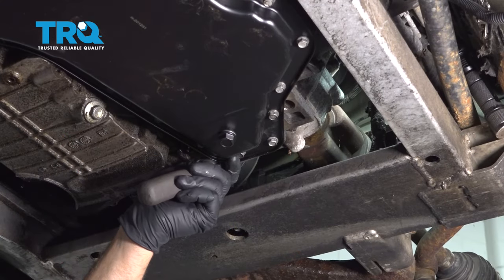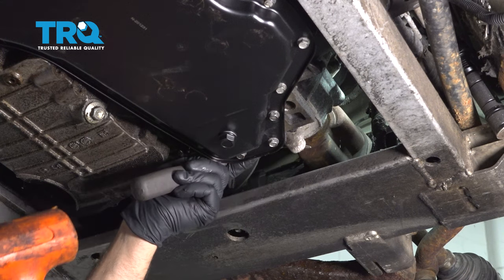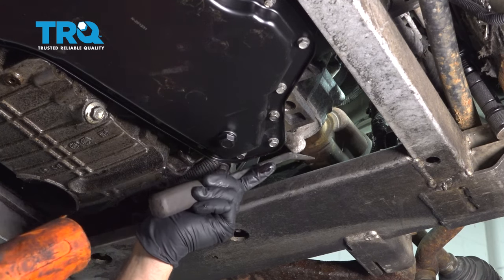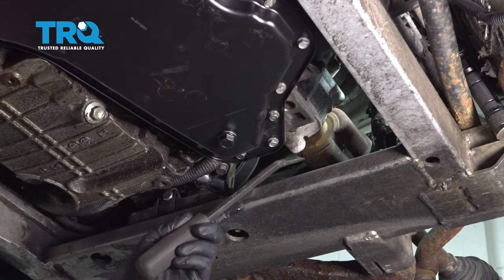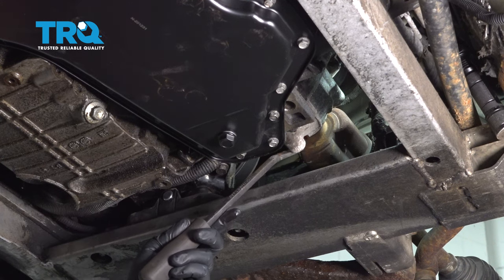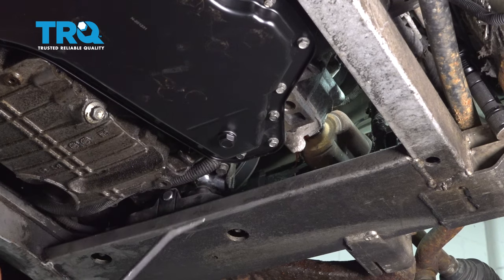So we're going to use our small pry bar. I'm going to put it up against the housing or the back side of our CV axle. We're just going to hit that with our hammer and we're just popping that out of our transmission — it is now loose. With that loose, we're going to go ahead and give it a couple more taps, but you want to have a catch can or some towels underneath because transmission fluid may be coming out.